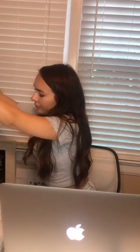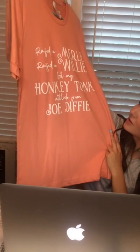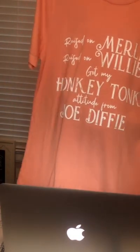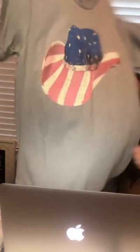Next is this peach Joe Diffie t-shirt. It says 'Raised on Merle, raised on Willie, got my honky-tonk attitude from Joe Diffie.' It's the Canvas brand as well, and this one is in a size small — the only one we have left. It's $15. The last t-shirt we have is one of my favorites — it's this American flag cowgirl hat shirt, also in the Canvas brand. This one is a size small, and we have one small, one large, and one extra large left. And it is $15.